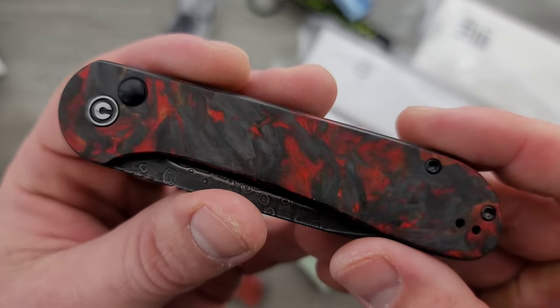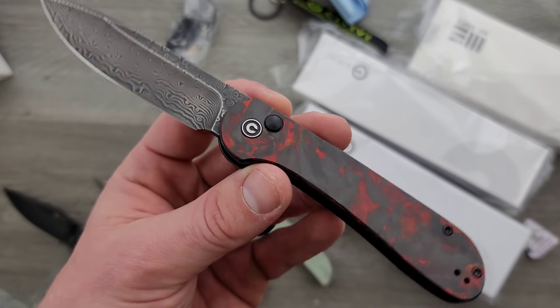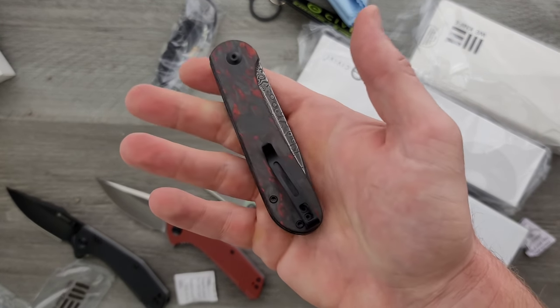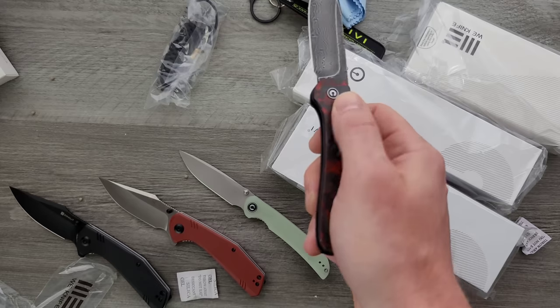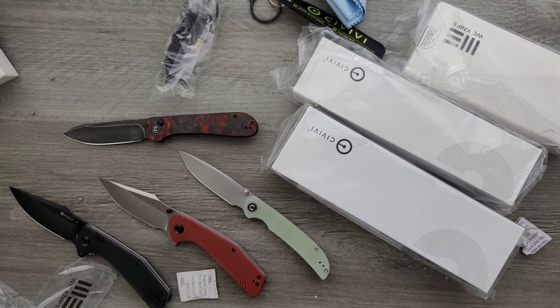The Elementum is an incredibly popular knife through Civivi, and with the rise of interest in button lock knives — like the ProTech Malibu — we've got this. This is cool. This is a very interesting one and I'm happy to have it on the channel.